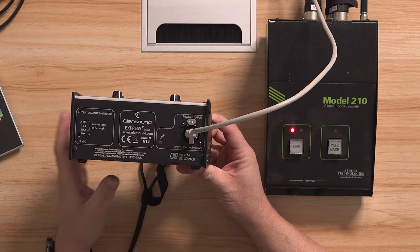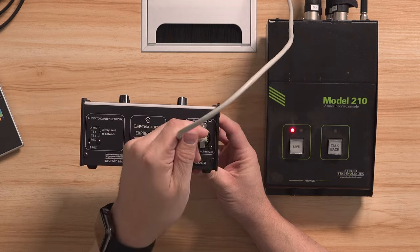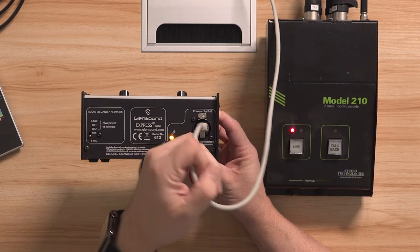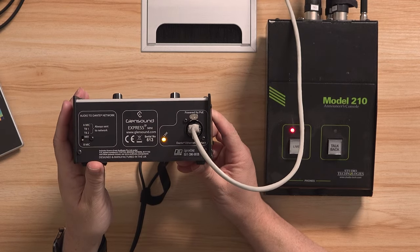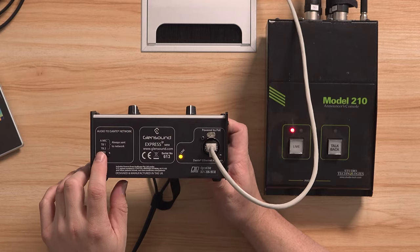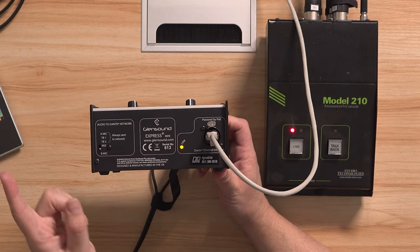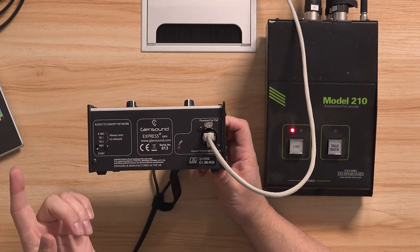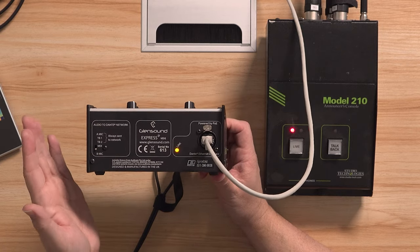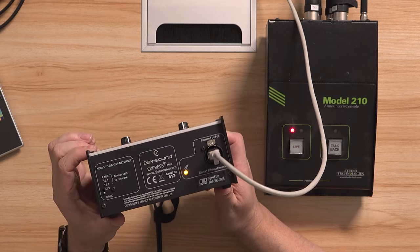Let's take a quick look at the back — it's very simple. We have our Dante network audio control port, which is just an ethernet connection. This device is powered by Power over Ethernet (PoE), so a single ethernet cable provides both the data connection for Dante and the power to run the device. Over on the left there's a switch to control what output B does — either a mix of microphones A and B together, or just the B microphone by itself. Having it be a mix lets you get away with only one audio channel mapped to your audio mixer, or you can flip it to B-mic only and mix them separately.